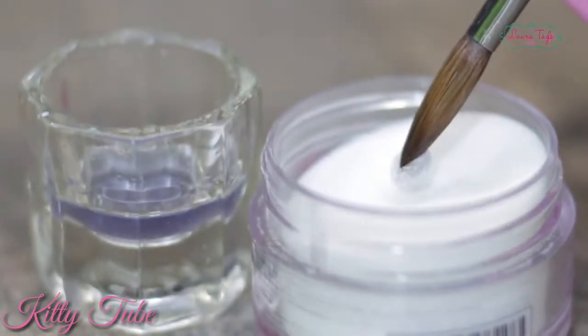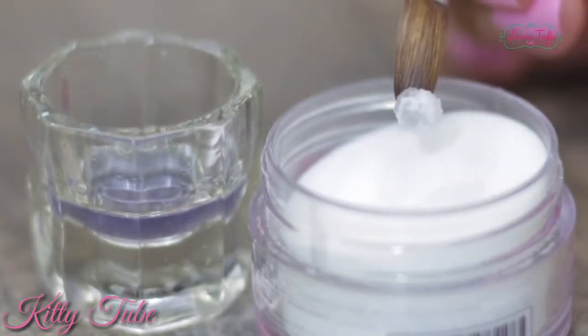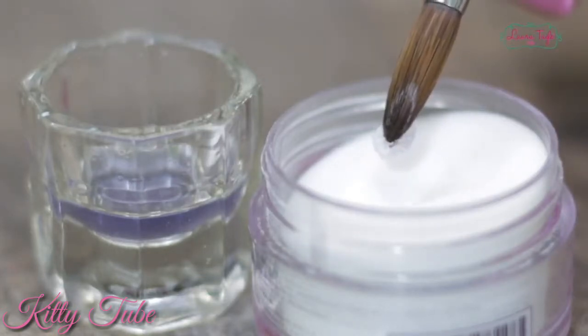Dip it in the powder and press for three seconds. Now this bead is not completely moist — and that's because I pressed my brush a little too hard against the glass when removing the excess monomer. So my brush wasn't wet enough and the acrylic ended up looking all sugary.